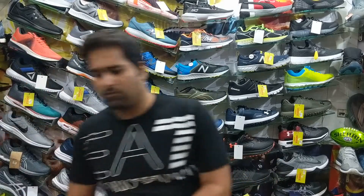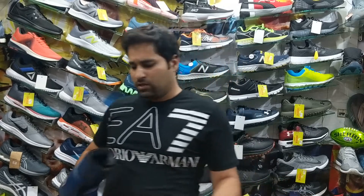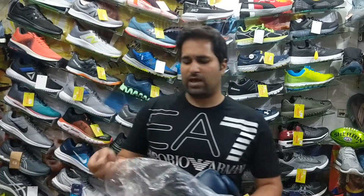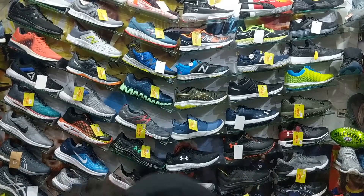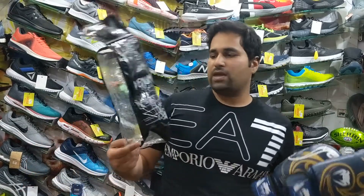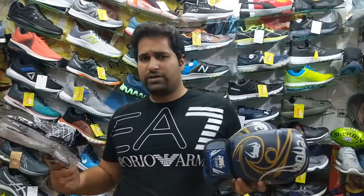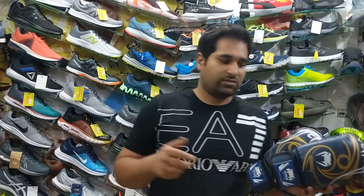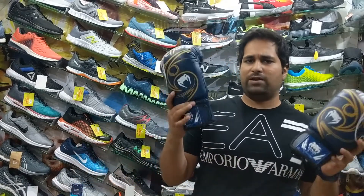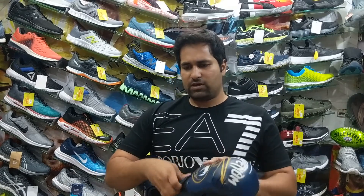If you compare these with other standard gloves used for sparring or training, we come across something like Venom. These are the Venom gloves — the Venom packing and the Venom gloves that come out of it. Again, high quality gloves. Unlike the Greenhill gloves, these gloves are made in Thailand, predominantly, although some models are made in Pakistan as well.